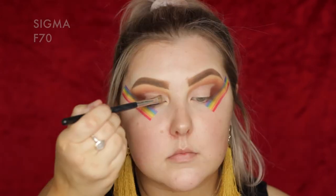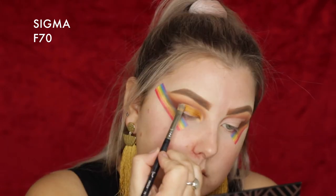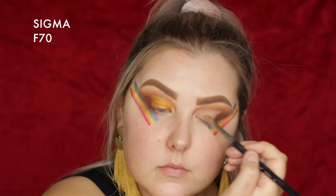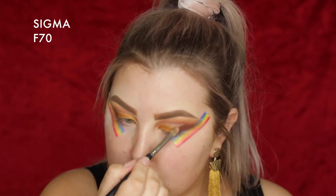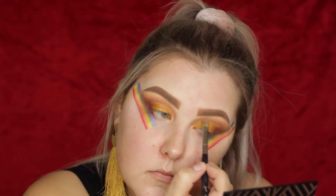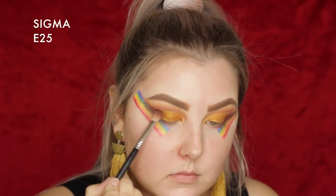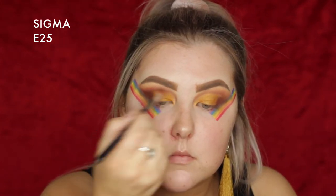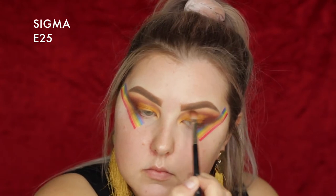Then I'm taking this absolutely stunning shade called Untamed — it's a foiled eyeshadow. I did not spray Fix Plus, I did not do anything to enhance this. I literally just dipped my brush in and this is how foiled it went on. I have no words, it is absolutely stunning. I applied it to my lid and then went back in with Cherry Cola to deepen the outer corner, and used it to blend Untamed with all the other shades so everything looks nice and neat.